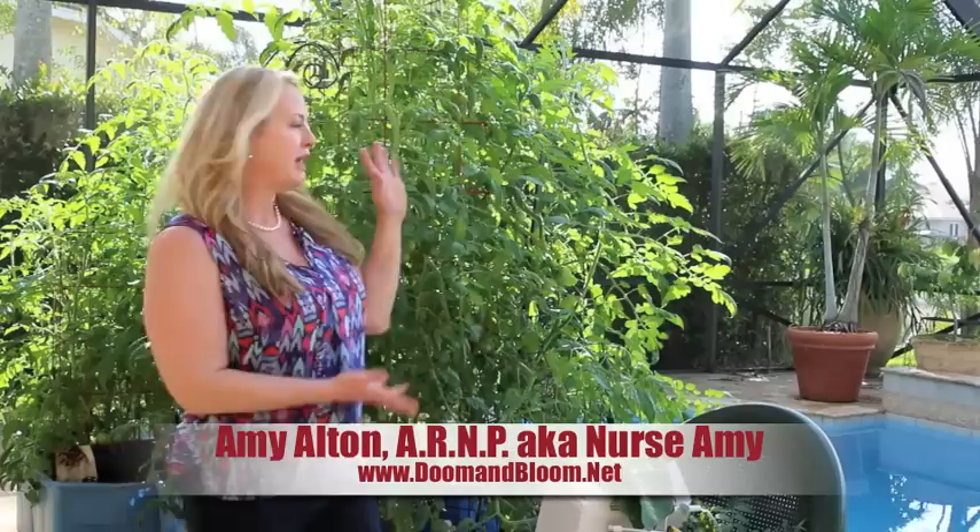Hi, this is Nurse Amy, also known as Amy Alton, from the website doomandbloom.net. Today we're going to talk about how to grow tomatoes. You can see I'm having great success — they're growing beautifully and the leaves look very healthy. Let's start from the bottom up: what soil would you want to use?